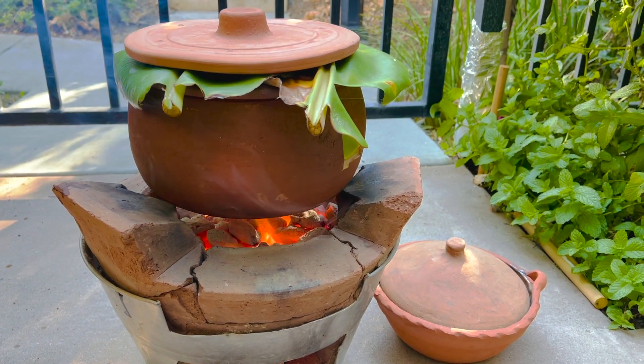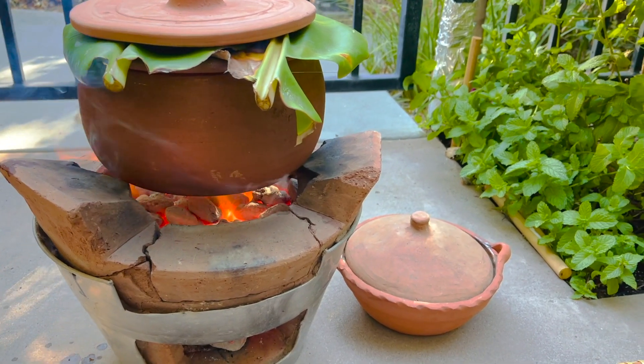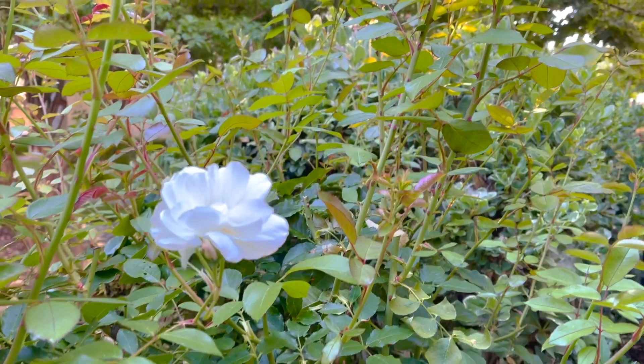nhà bếp và tôi nấu nồi cơm nếp ăn với lập sưởng thì có được miếng cháy quá ngon. Nên để dành, chiều nay sẽ nướng vài miếng gà trong nồi đất để ăn cùng với lại xôi cháy mỡ hành.